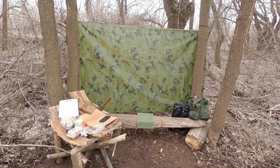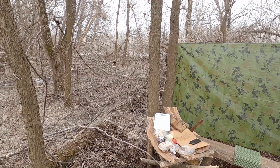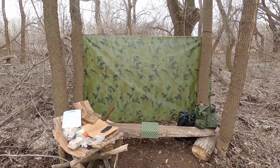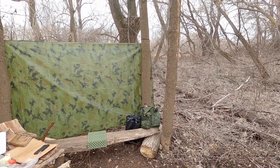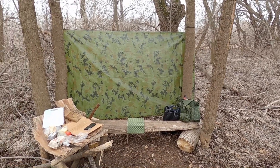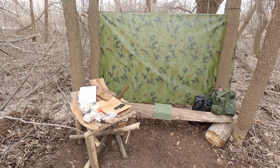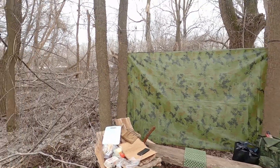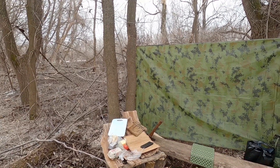Всем привет! Пришла весна и в наши края — снег почти растаял, лёд на реке уже тронулся, господа присяжные заседатели. Добрался до своей стоянки, там оказалось очень ветрено на берегу, поэтому перенёс немного от берега лавку, стол, тент установил таким образом, чтобы ветер в спину не дул, потому что по руслу как идёт — со стороны реки очень сильно задувает.